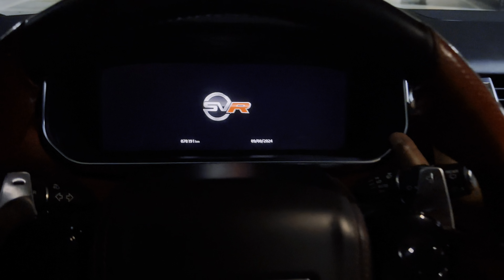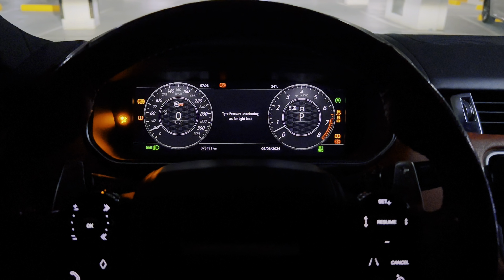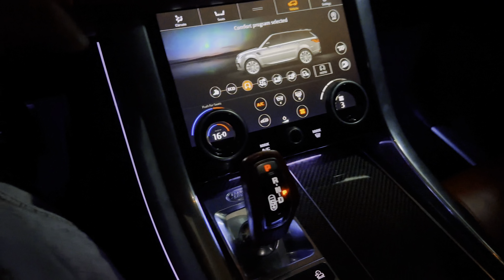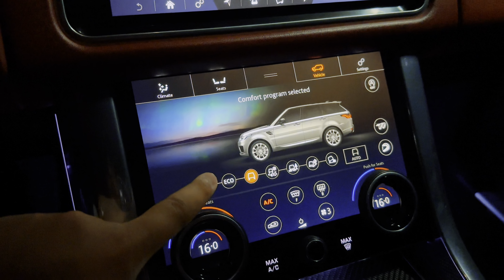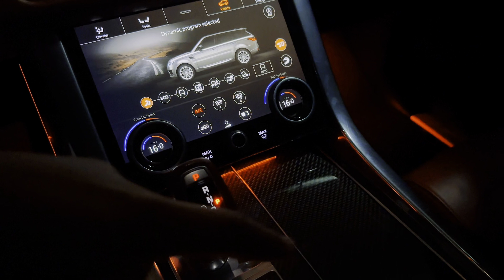Let's turn on the car. Ambient lighting — if I put it in sports mode it will turn blue. Sports mode — there you go, it turns red. Everything turns red, just like that.